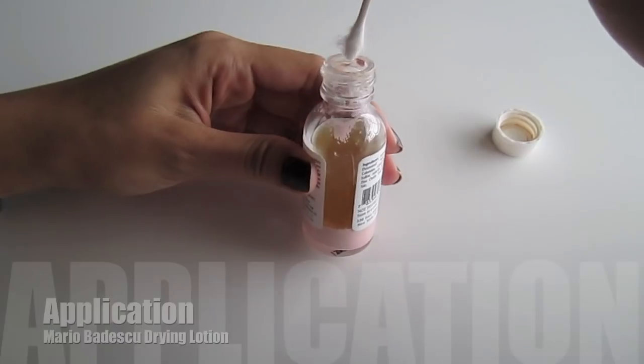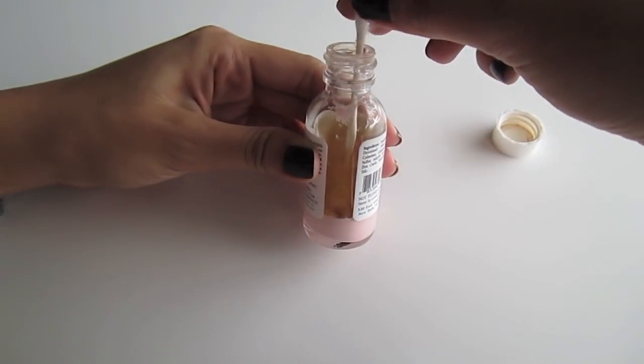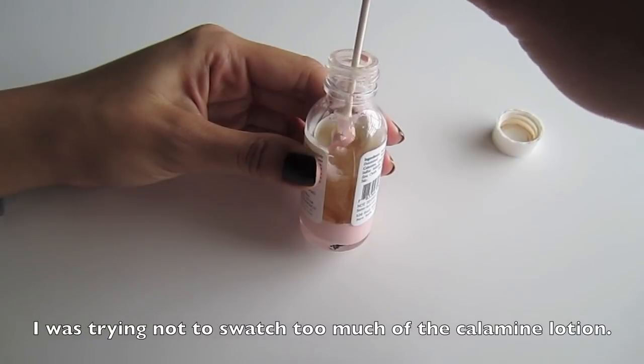Basically what you do is take a cotton swab and dip it all the way through the salicylic acid into the calamine lotion. Then you just pull out the cotton swab and dab it on your pimples. I like using two cotton swabs so I don't contaminate the bottle by re-dipping after touching my pimples. When you put this product on your face, give it some time to dry — if not, it'll smear on your bedsheets or shirt. Leave it on for about 15 minutes, and then once it dries you can fall asleep.